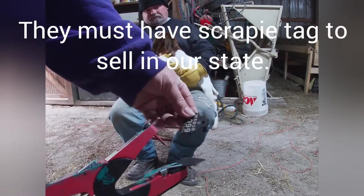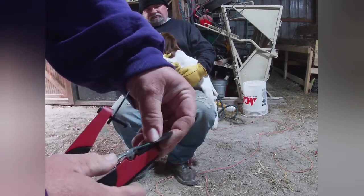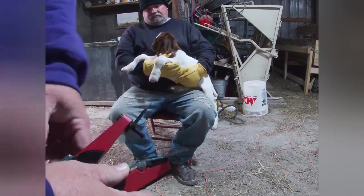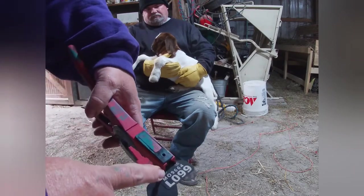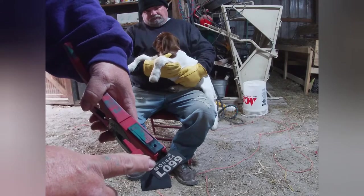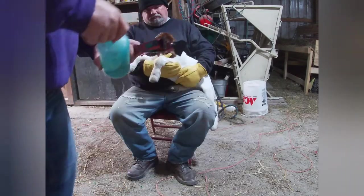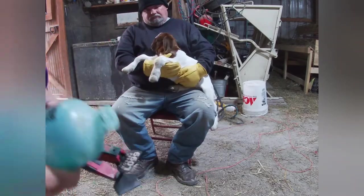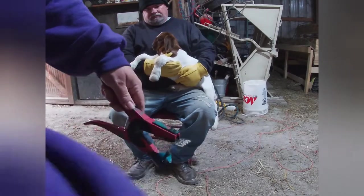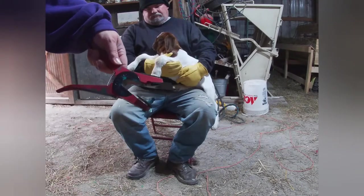So this is how you load these. This side goes in here, and this side gets slid into this little — I don't know what you want to call it. The scraping number goes on the outside so you can see it. And here is the bottom part — it goes up through the bottom. I use Super Lube from Premier. Just put some on; it never comes out right, but it helps to go through the ear.